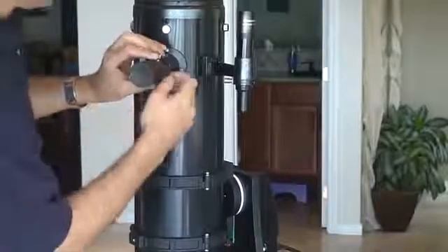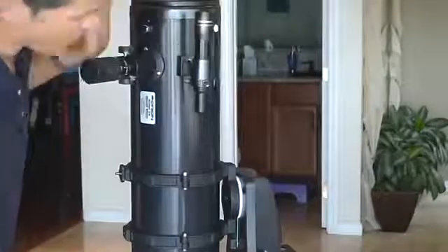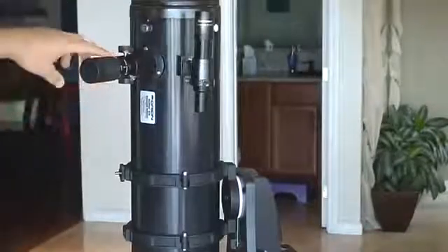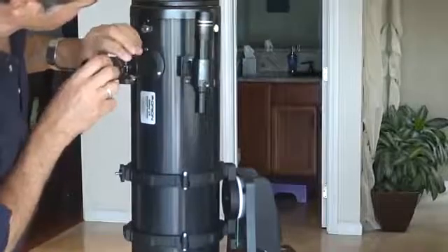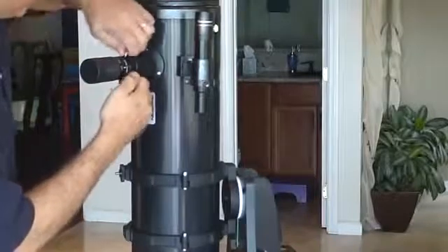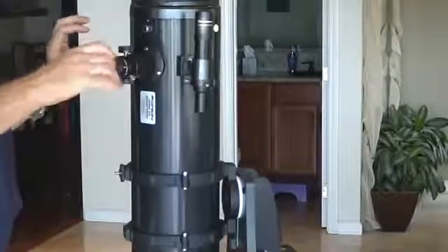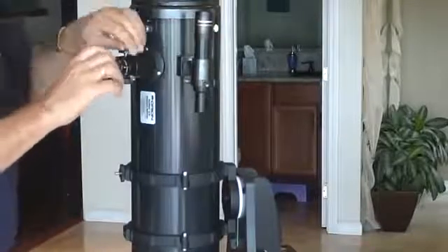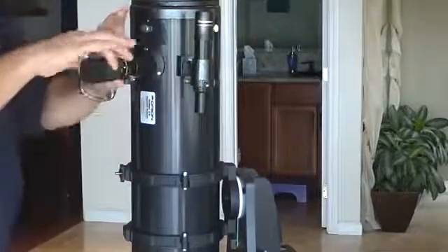Put the eyepiece in — there are two screws, screw it down. You probably want the numbers up top. There is a scale. This is a zoom lens that goes from 24mm, which is a wide view, to 8mm, which is relatively narrow. To adjust, you do have to put these down fairly finger tight. To zoom, you twist to zoom in and zoom out. If those aren't tight enough, use two hands — one hand to hold the lens, the other to twist.